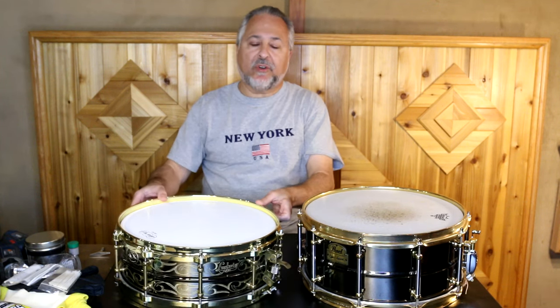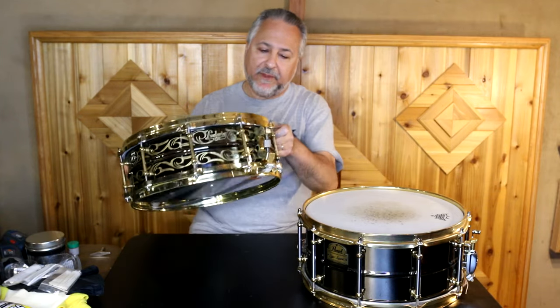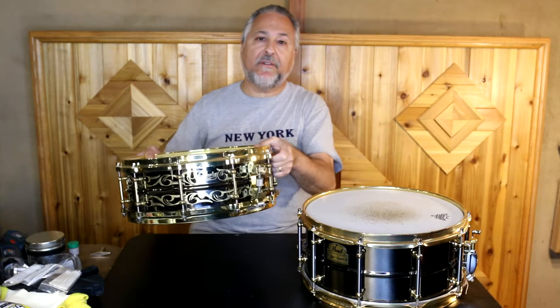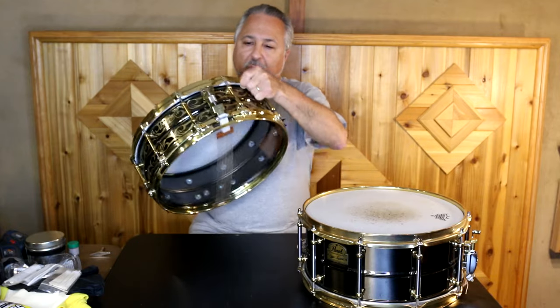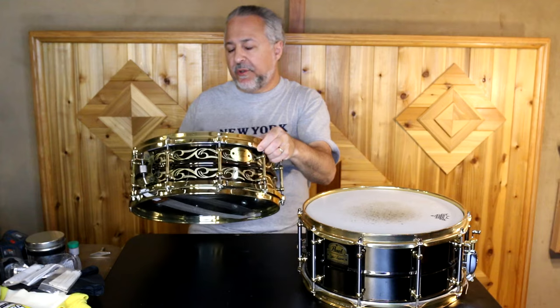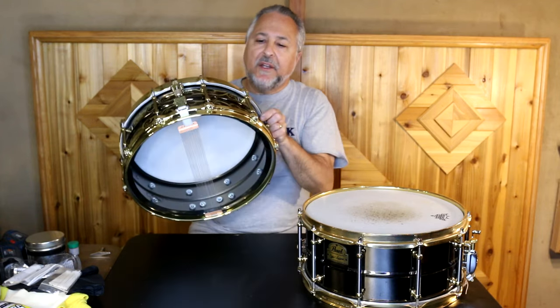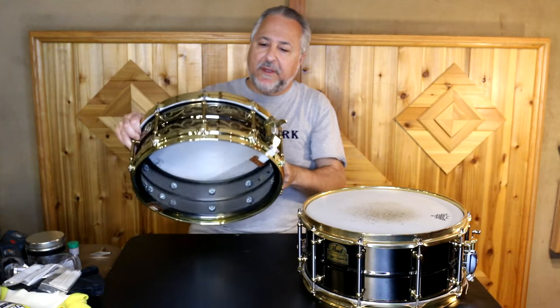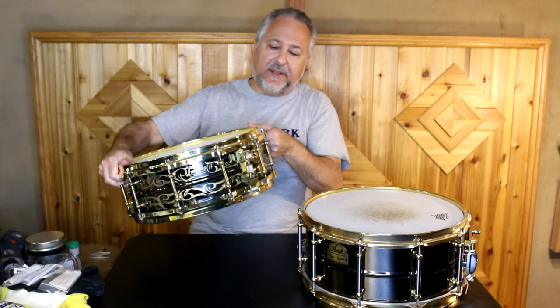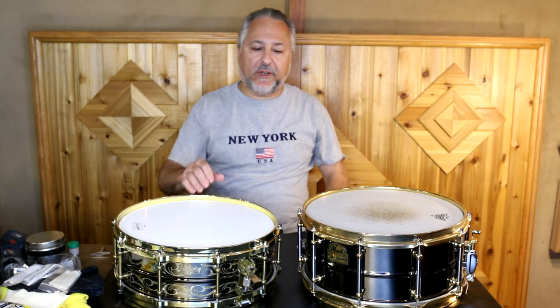These are two black nickel drums. As all of you probably know, this is a Ludwig Black Beauty — it's a 90th anniversary recreation. It's got some years on it now. It was engraved by John Aldridge and it's number seven. It's a beautiful drum and it sounds great — to me it's sort of a super phonic on steroids.